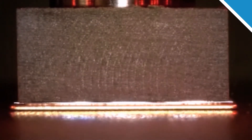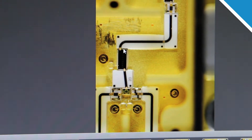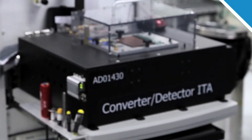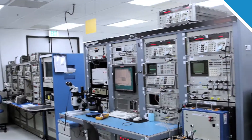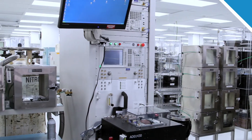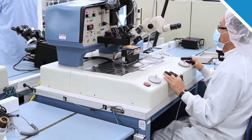The different types of bonding we do here at Natal are ball bonding, wedge bonding, and ribbon bonding. Ribbon bonding is unique because you're using a flat ribbon with a larger cross-sectional area, and that's used for high-frequency applications. This in-house capability gives Natal's customers a vertically integrated solution.